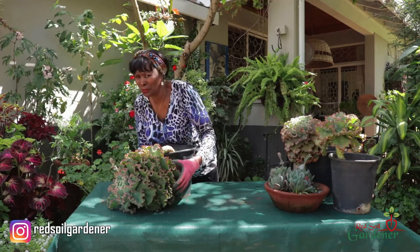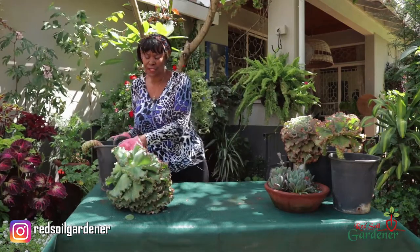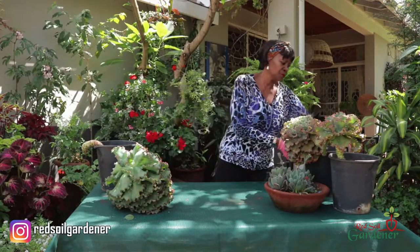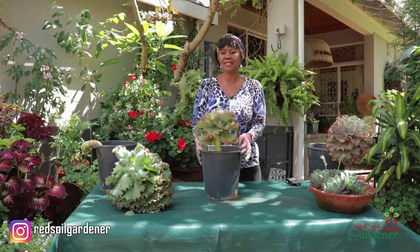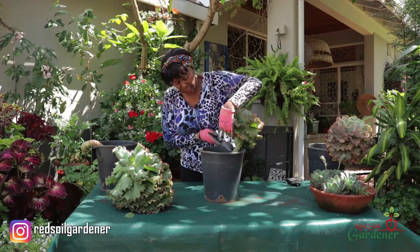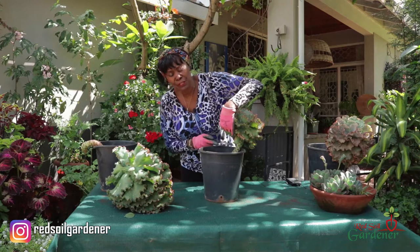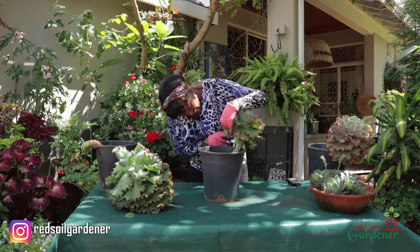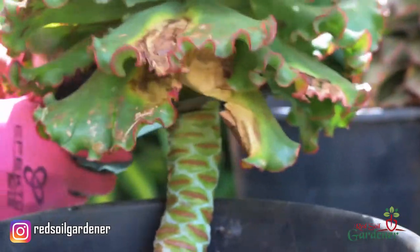Done — beheaded! I'm going to flip it over so we don't crush the leaves. There you are, cacti number one beheaded. I'm going to put this on the side. Now we're going to do the same thing with the other two. This one is a bit easier because it hasn't tilted. Again, we're going to cut it at the green part, about one to one and a half inches, and take the knife and cut it. And there we go — number two.